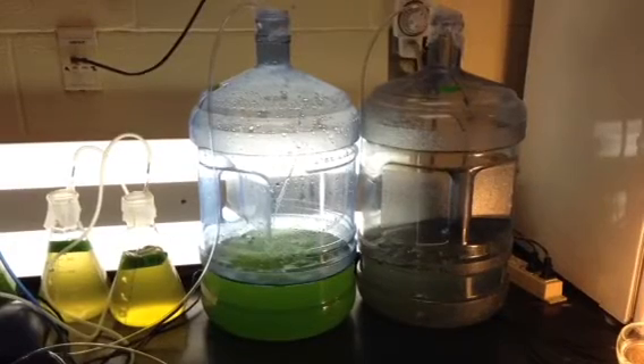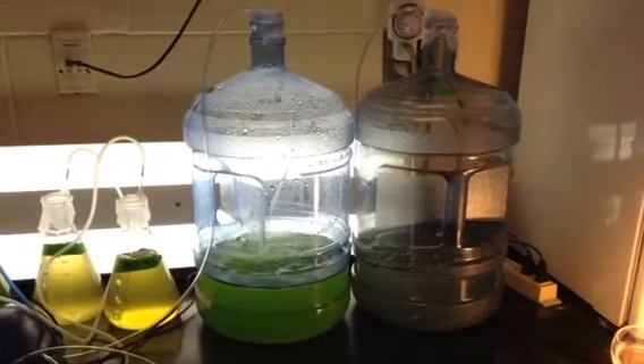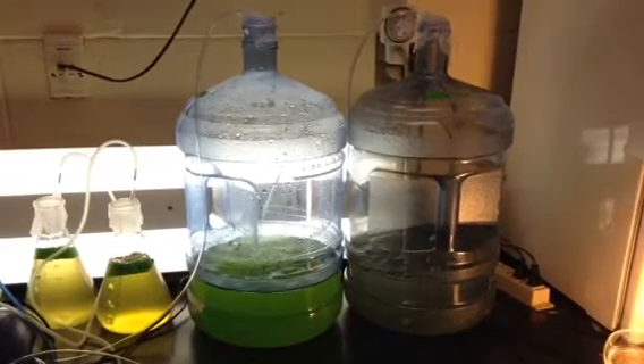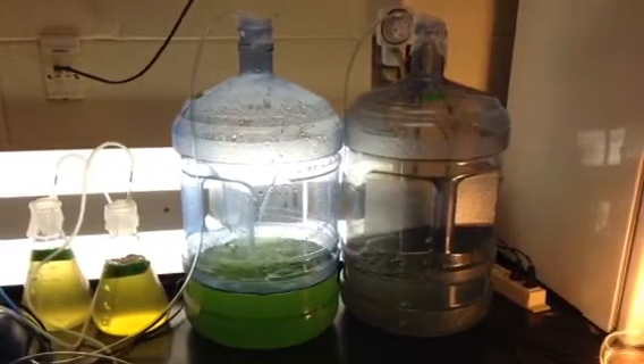The algae can even be cultured in plastic tanks. All you would need is some algae, a tank, and an aeration system that releases carbon dioxide bubbles into the water to make sure that the algae doesn't settle and stick to the tank.